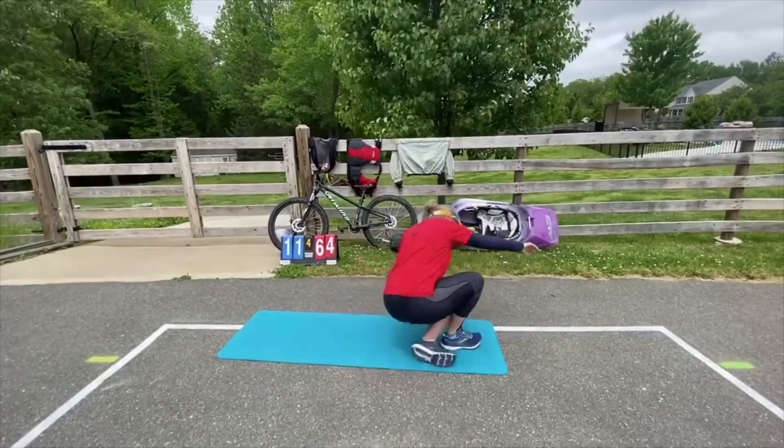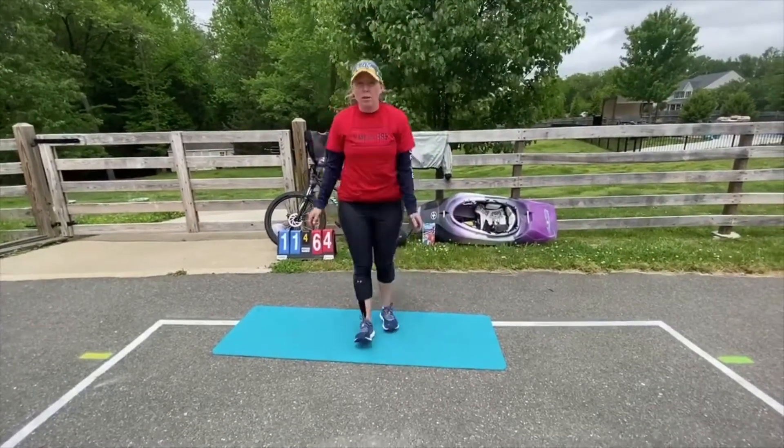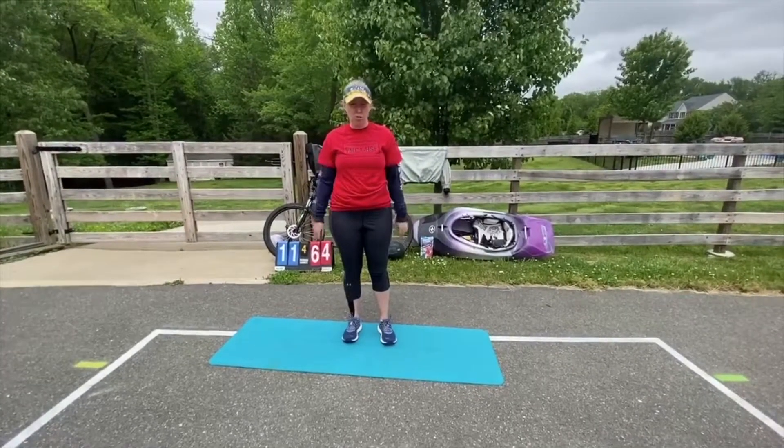And then you'll stand up and do ten Tuck Jumps. That is when you jump up and try to get yourself in a ball. Ten times — keep going all the way through the two minutes.